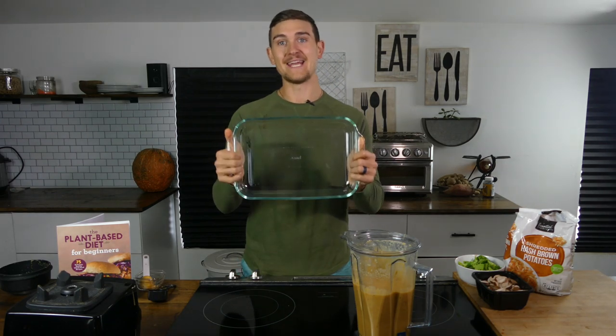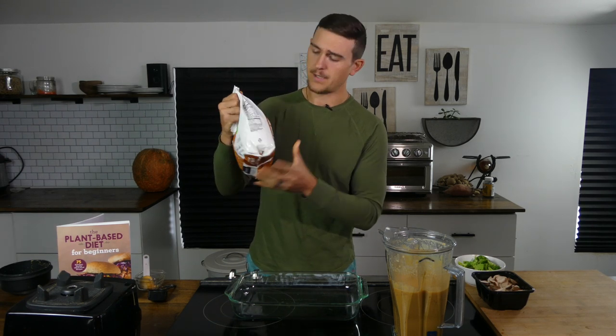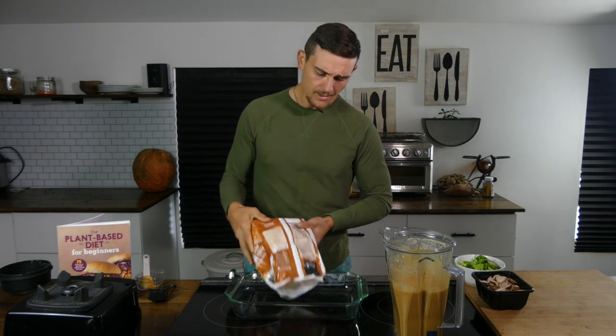Next we have a 9 by 14 baking dish — just a Pyrex glass baking dish. Then I have two pounds of frozen shredded hash brown potatoes. I just got them from my local Food Lion, Kroger, or Walmart — most all have them, and right there in the ingredients, all it is is potatoes, 100% potatoes. I'm going to pour this in.